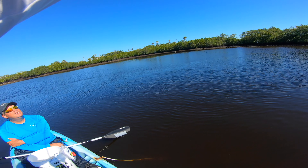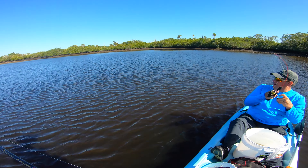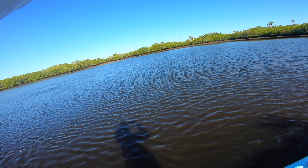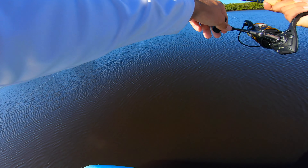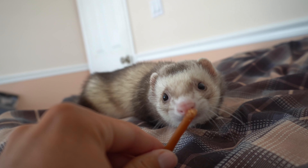I already got one! That's a big fish, good fish. No way, again! You guys, I got one, I got one. There we go, it's right here. Stop looking for it, it's right here. Hey, there you go.